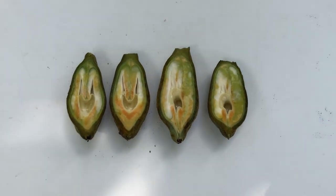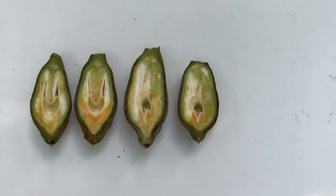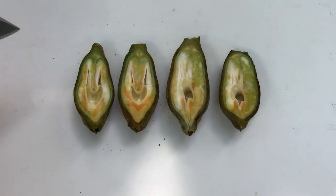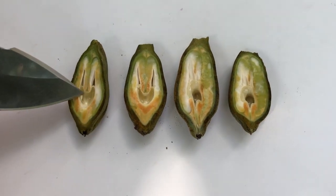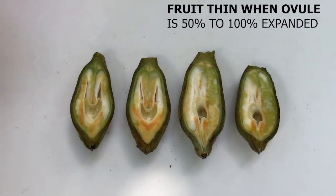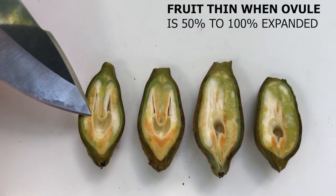That calendar date is going to be different from cultivar to cultivar and different by location. These are Sumners, which of course are later. Research has shown that to receive the full benefit of mechanical fruit thinning, nuts need to be removed when the ovule is 50 to 100% expanded. Generally this is going to be about mid-July.